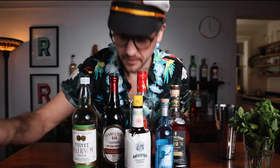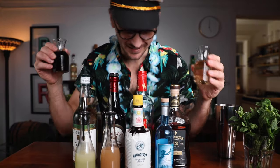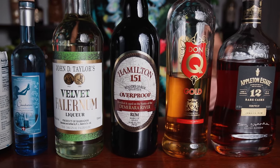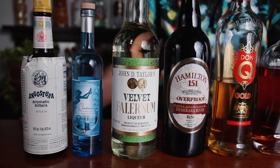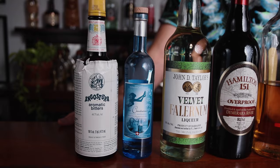We are going to need a lot of things, so get ready: Jamaican rum, Puerto Rican rum, a Demerara 151 rum, falernum, absinthe, Angostura bitters, grapefruit juice, lime juice, cinnamon syrup, and grenadine — all in one drink. The Jamaican rum I'm using is Appleton Estate 12-Year Rare Cask, the Puerto Rican rum is Don Q Gold, the Demerara 151 is Hamilton 151 Demerara River, the falernum is John D. Taylor's Velvet Falernum, the absinthe is La Clandestine, and the bitters is Angostura aromatic bitters. Everybody get your grocery list ready.